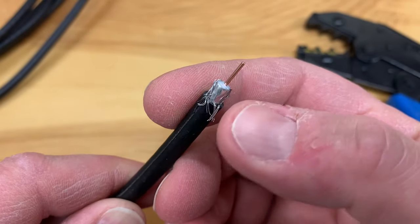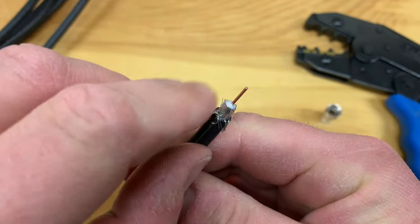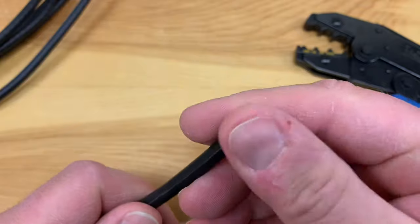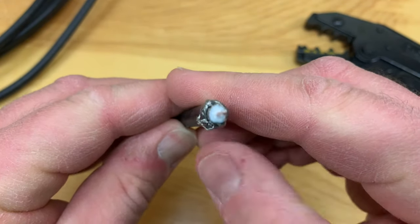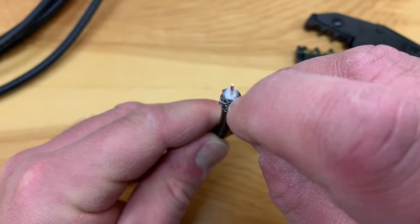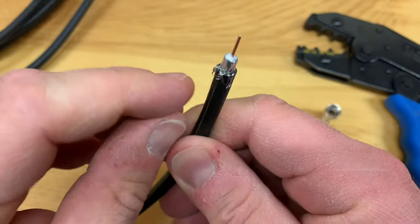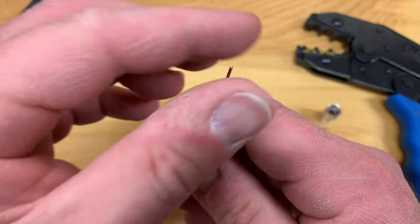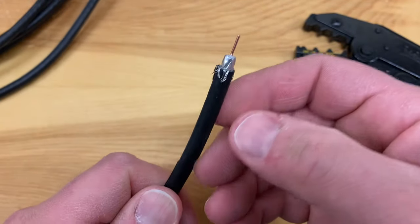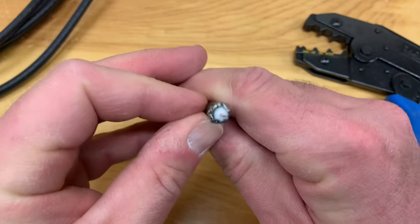If you look at it closely, there's the shielding, and then there is this foil. The foil can stay, but it's very important to get all of this braided shielding peeled back. Just roll it back over the outer black jacket like that, and be very certain that there are no pieces of this braided shielding touching the center conductor. I'm a little bit particular about this — sometimes I take a little longer to make a connection, but it's worth it. Because if any part of this braided shielding touches, you might have a short, and that can either affect your signal or cause no signal at all. That looks pretty clean.